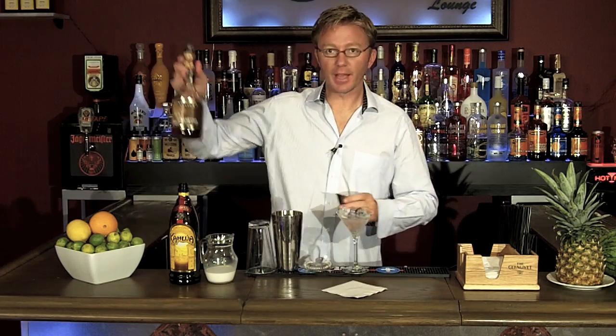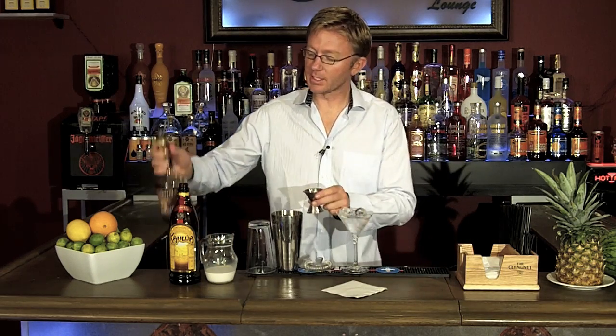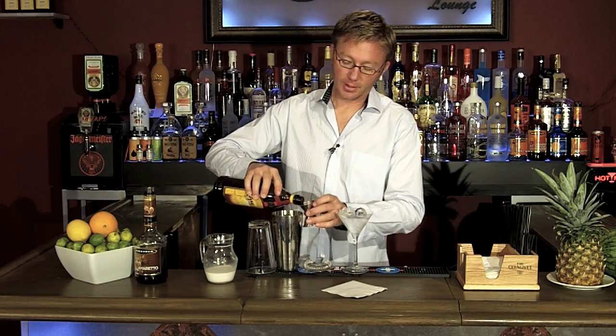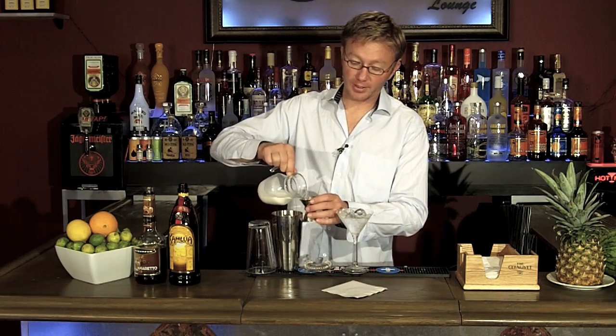We're going to start with an ounce and a half of amaretto, an almond liqueur — this one's the de Kuyper amaretto — one ounce of coffee liqueur, and we're using the Kahlua coffee liqueur, and one ounce of fresh cream.